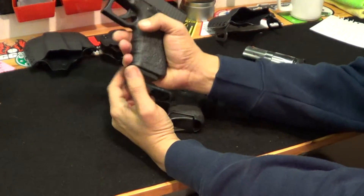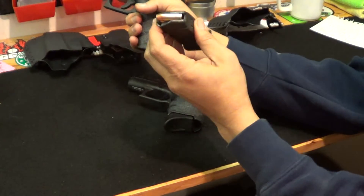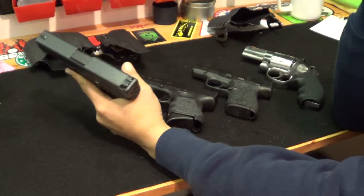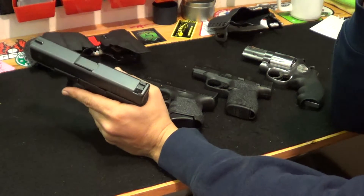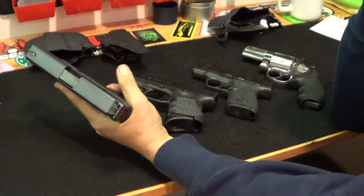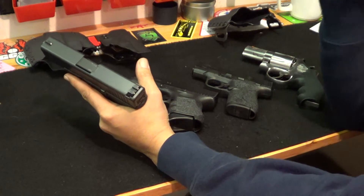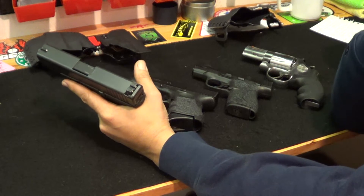Just so you guys know, all these are unloaded — I do have full mags but there's nothing chambered. The Glock 19 is a great gun; love it so far. I was a little bit nervous because of what you hear about the Gen 4 Glock 19 reliability issues, but so far it's been great. I'll just keep shooting it. I have been carrying it since it is not as heavy as my other option.